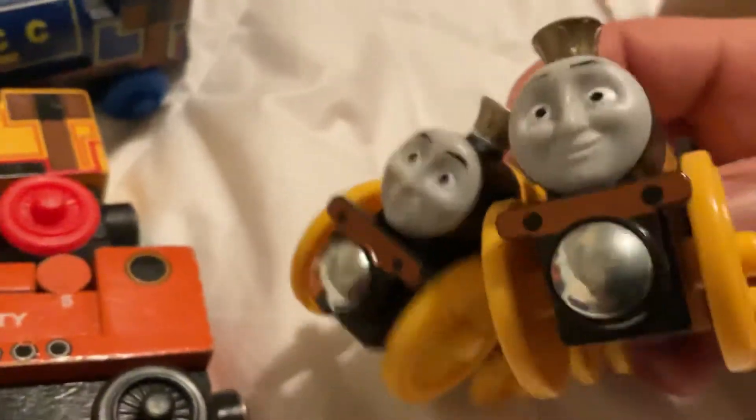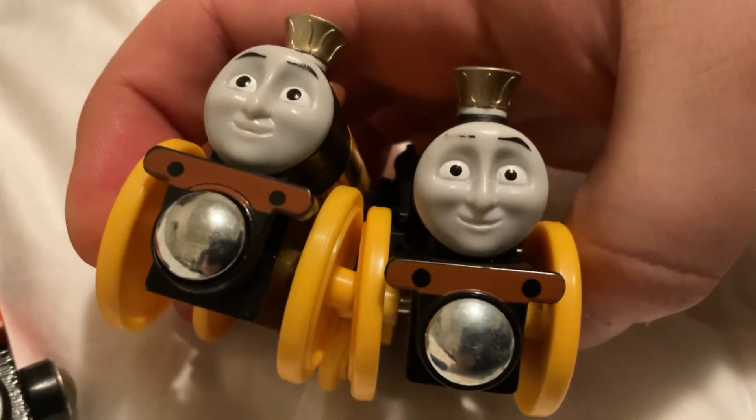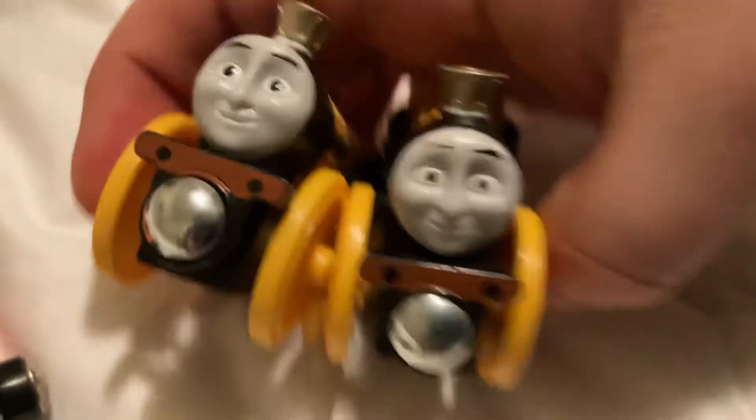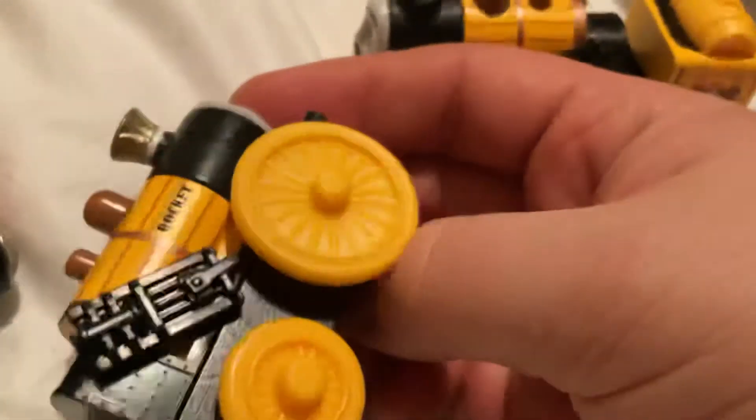Next is a wooden railway Stephen, where the person chopped the tender off. I do have a Stephen right here — I got this from Old Iron Productions. The faces are a little different on these two. This one doesn't have the thing in it, and this one has the little inside wheels, just that little lip inside.